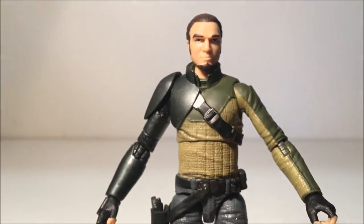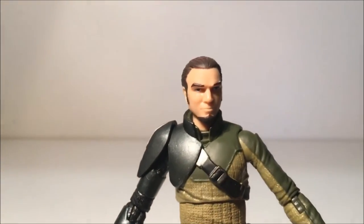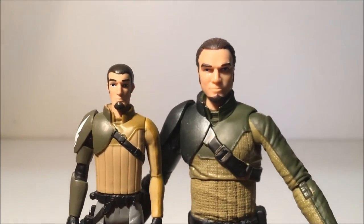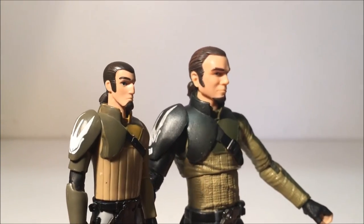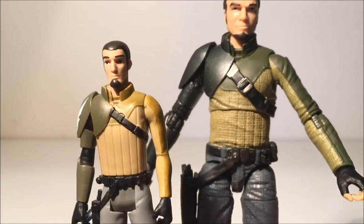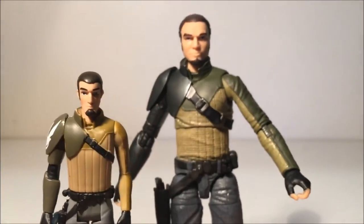Let me reach the Rebels animated version of Kanan for a quick comparison. You can just see the similarities, and yeah, they've done an absolutely knockout job. It's really really good — I'm really impressed the way they've converted that animated style to the realistic style.